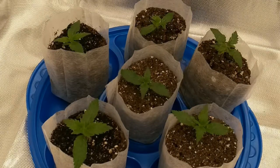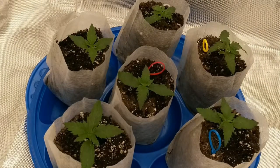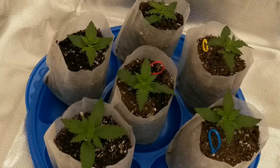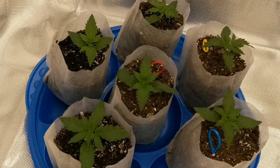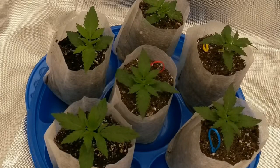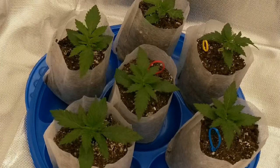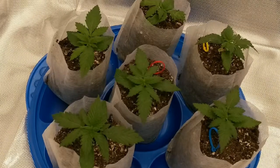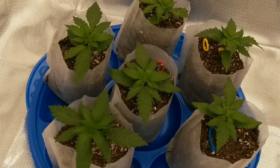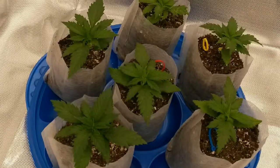Remember that by the time your seedlings show any signs of damping off, it's too late to save them, and the seedling will wither away and die. So prevention is the way to go. When damping off happens to a seedling, the pathogens that cause it can easily spread to all the seedlings around the affected plant. So don't plant your seedlings too close together. If possible, separate them with a physical barrier such as a plant tray or separate containers, and make sure they don't sit in or share any of the runoff water.